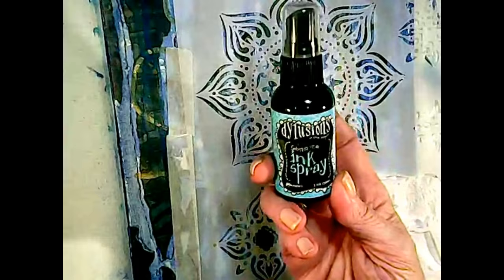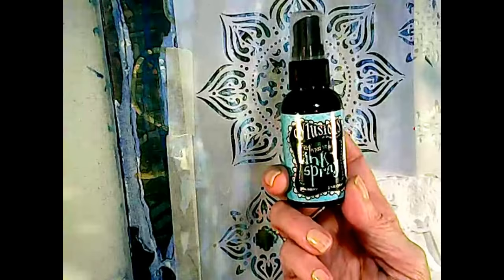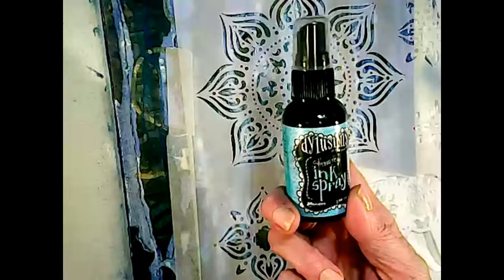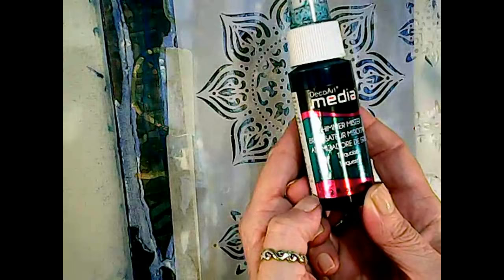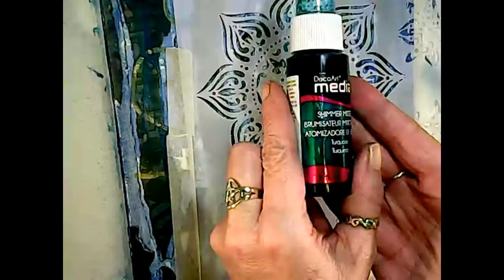Let me tell you what I decided to do. I've taped the stencil down. I really want to follow the prompt and use a water-based spray, but I know that if I use this on top of the decoupage it's just going to bead up — these need to be used on a porous surface. So I'm going to bend the prompt a little bit and make it work. I encourage you to do the same whenever you run into a roadblock. I'm going to use this DecoArt Media Shimmer Mister in Turquoise through the stencil. It's not a watercolor, although it's a watery color — it's an acrylic-based mister. But at this point, let's just carry on.